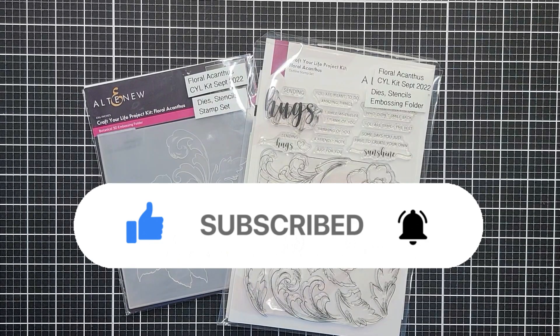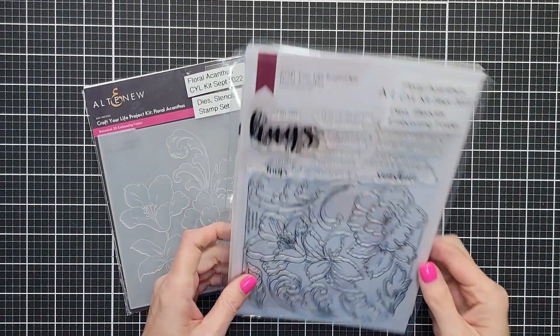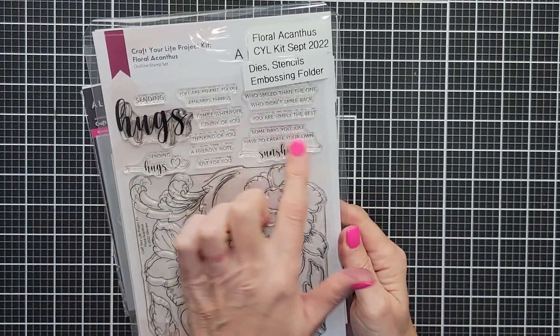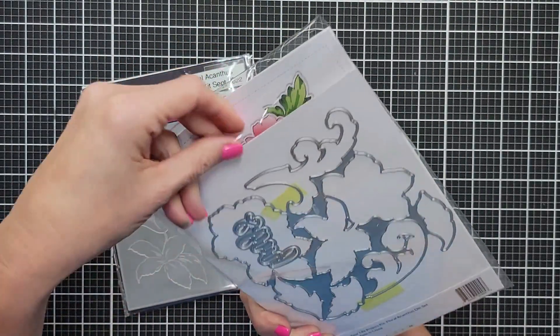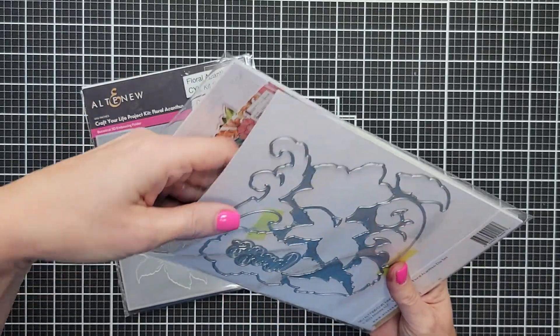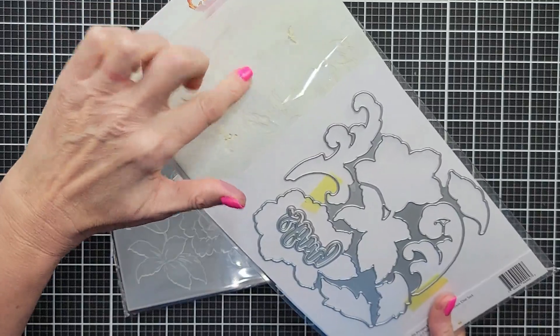Today we're going to use the Craft Your Life Kit Floral Acanthus from Altenew. These kits come with a stamp set, a coordinating die, stencils, and an embossing folder. We're only going to use the stamp set and the die today.